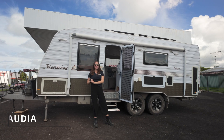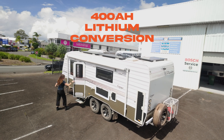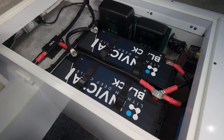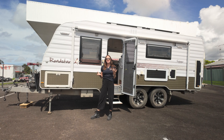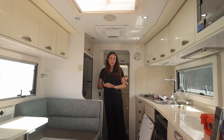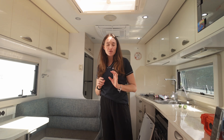Hey guys, welcome back to our YouTube channel. Today we are going through this Roadmaster caravan that we've done a really good budget-friendly entry-level lithium caravan conversion on. Whether you're wanting to do short stays, weekenders, or really long trips, this is the perfect setup.